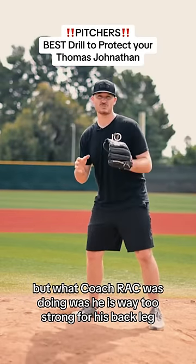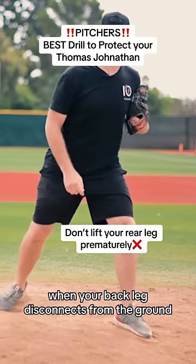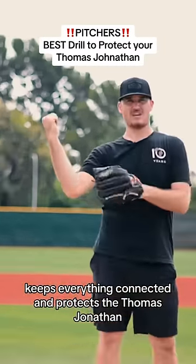Coach Rack was way too strong for his back leg. When your back leg disconnects from the ground, it causes your elbow to disconnect from your back. So staying on the ground longer when you release keeps everything connected and protects the Thomas Jonathan.